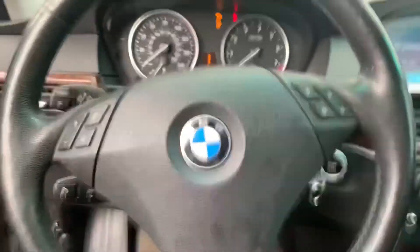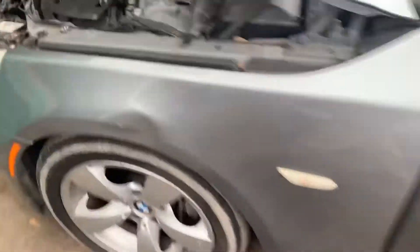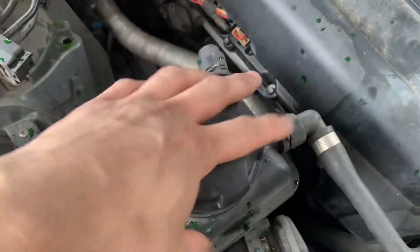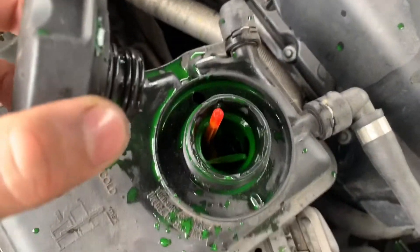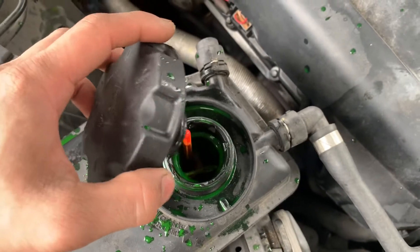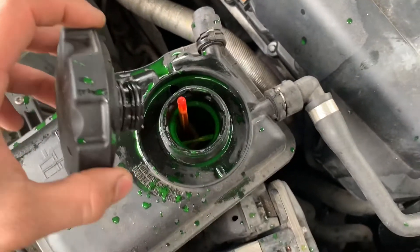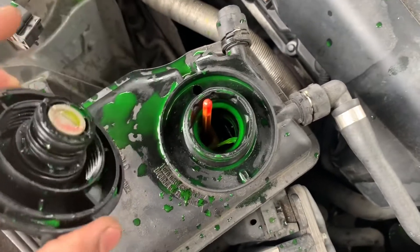Go check — open the reservoir up and you can see it running. We're going to let that sit for a few minutes and let it keep going. Once it stops, I'm going to top off whatever needs to be topped off, and we'll be done.